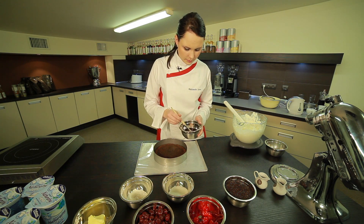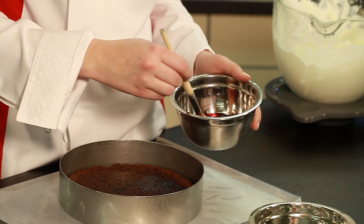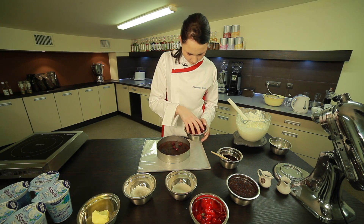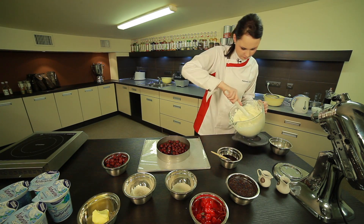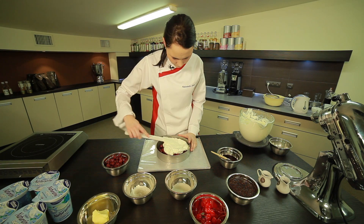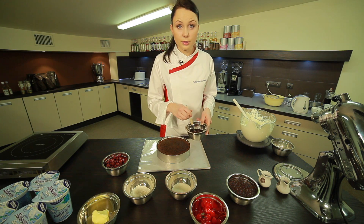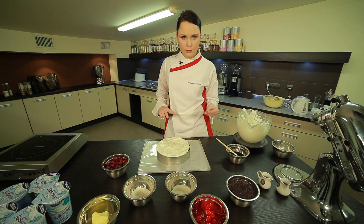We sprinkle the baked sponge generously with our ponch. Remember to also do the edges, as they are usually neglected. Now we place cherries from the compote on the cake, add the whipped cream, and place the second sponge layer on top. If someone wants to make a taller cake, they can add cherries on two layers. I made only one cherry layer. We level the whole thing with a flat knife.